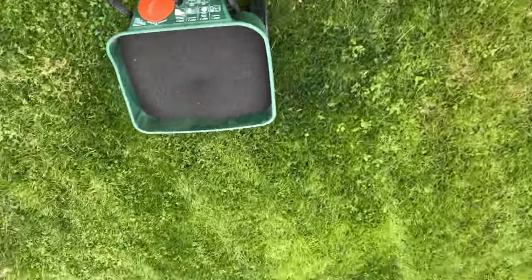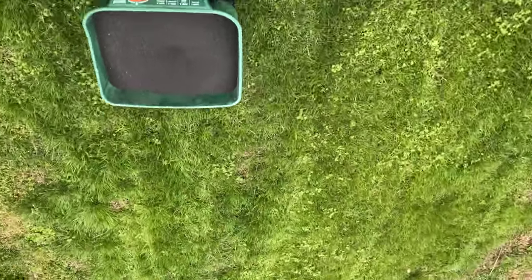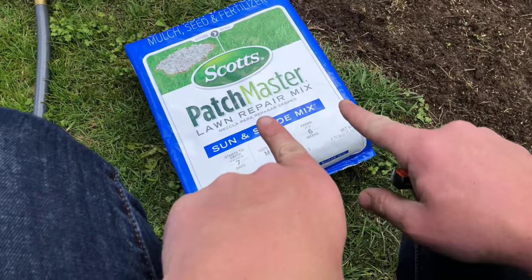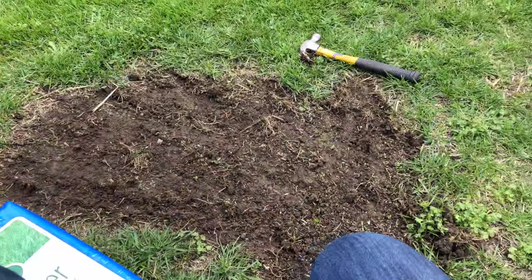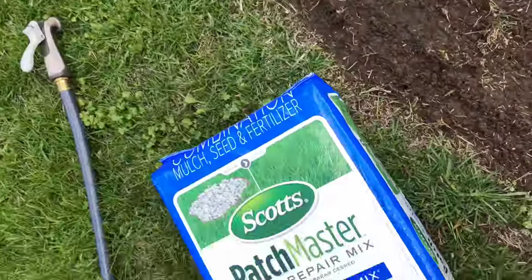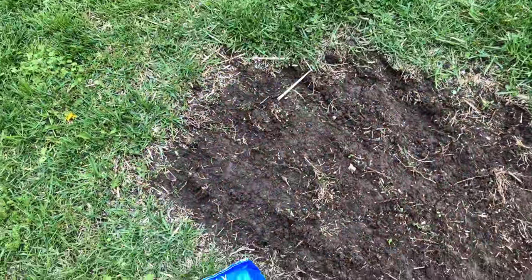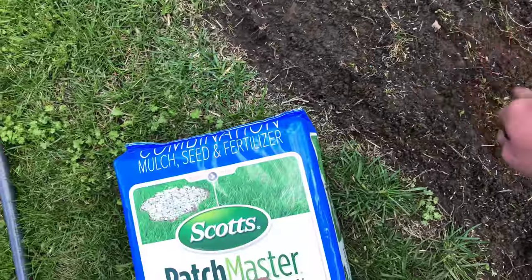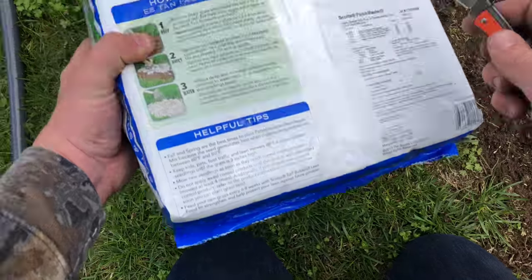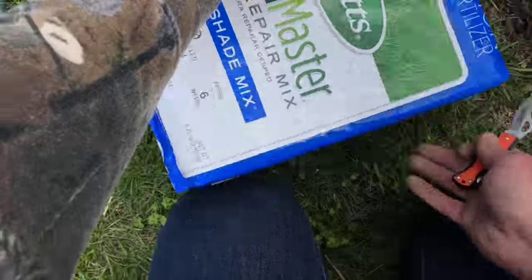I'm going to throw this down and get to the Scotts Patchmaster. I'm going to put down this patch master. You can see I used my high-tech digging tool there. I thought I had a trowel but I guess I didn't. Basically what I did, I just scooped up with a claw hammer there all the old dead grass. I'm just going to put this down — that's what the directions say to do: prep, apply, water. Pretty much foolproof.